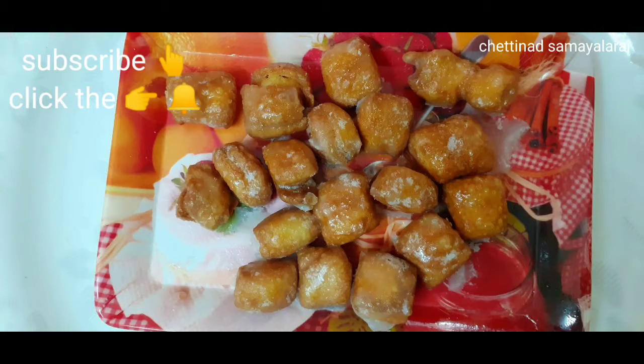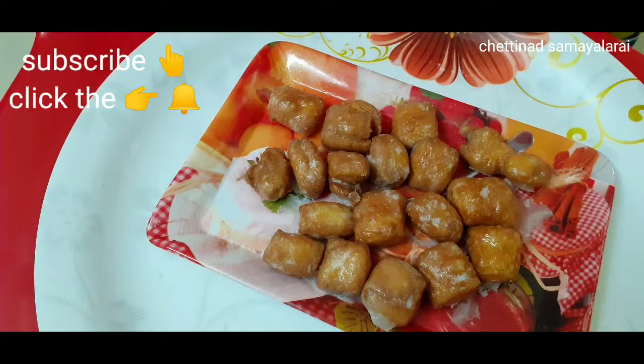Hi friends! Welcome to the channel! This is Samael Arai. We are going to show you two sweet items.